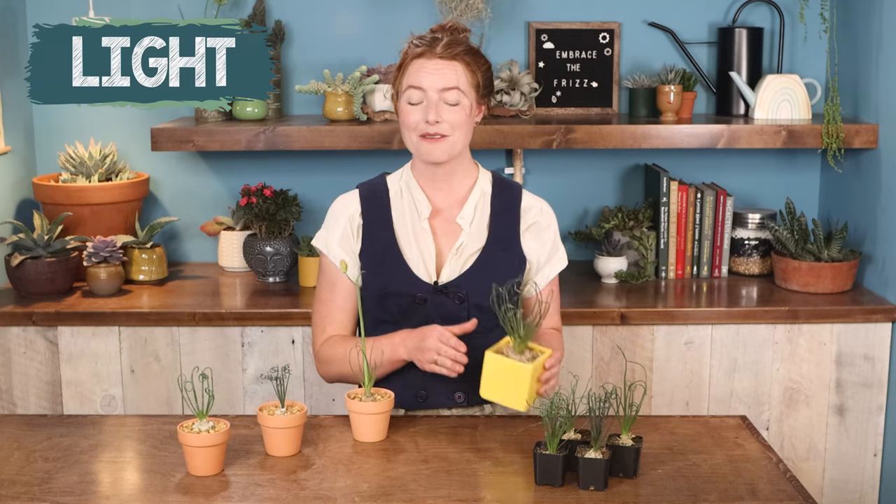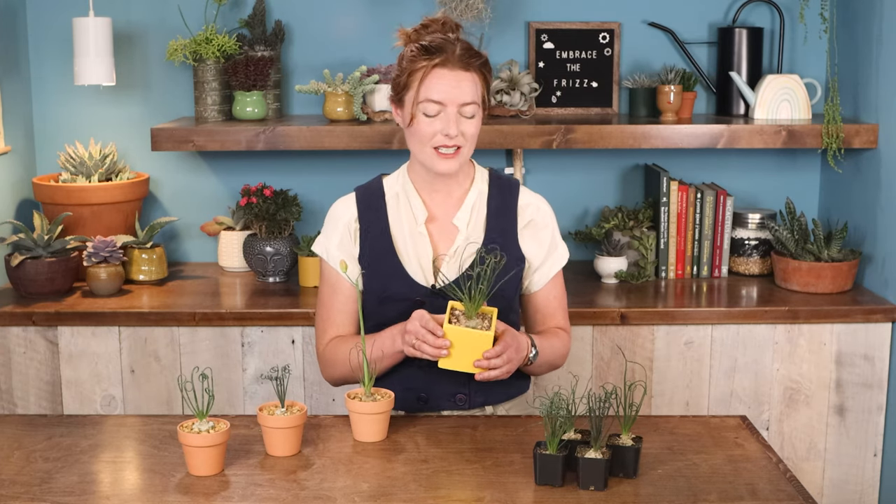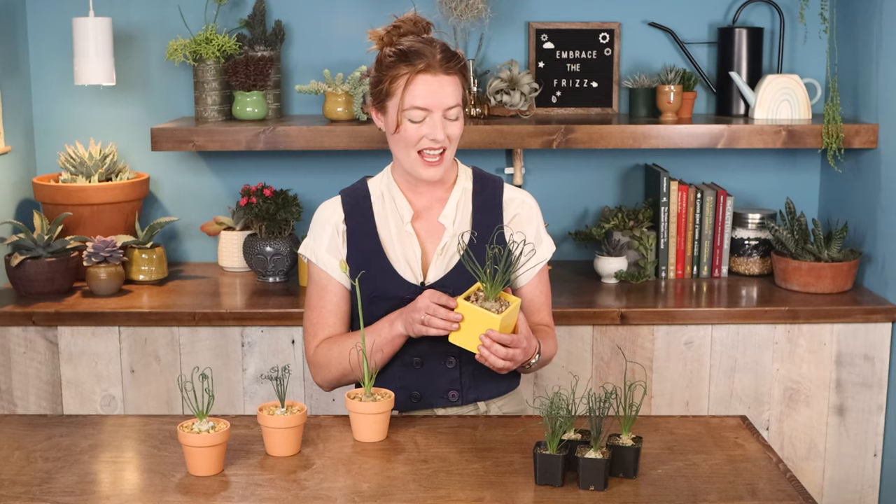Coming from a semi-desert region, this plant really likes a lot of sunshine. It does thrive indoors — you just want to keep it on a sunny windowsill or under a grow light. You could definitely put this one outside in partial sun, just so long as the minimum temperature is staying well above freezing.